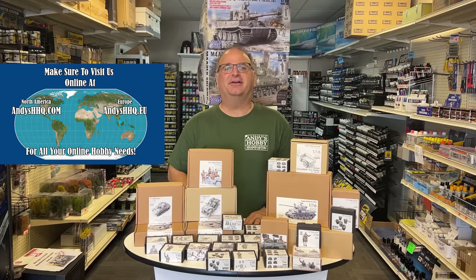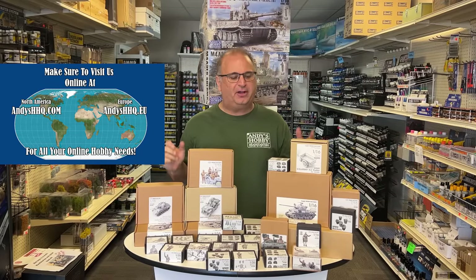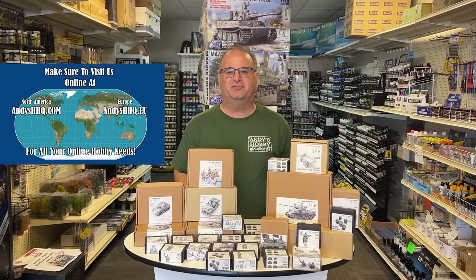Hi everyone, it's Andy from Hobby Headquarters. I have an exciting video for you today. Today we're going to be taking a look at Sol Resin Factory.